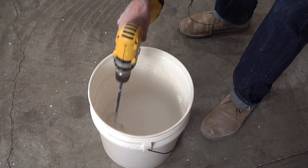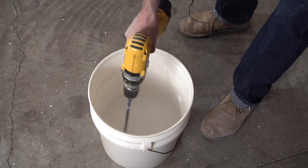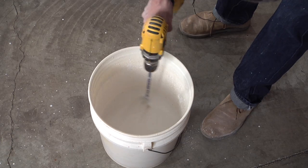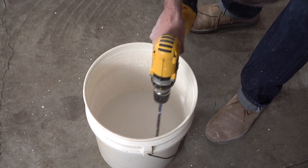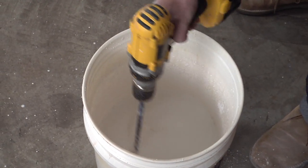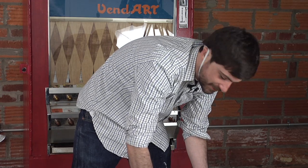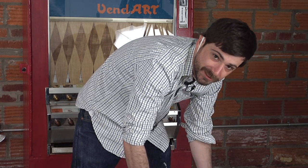You always want to use cold water. The warmer the water is, the faster your plaster is going to set up. And always add the plaster to the water — never add the water to the plaster, otherwise you're going to get a big chunk of dry plaster sitting on the bottom that's not going to properly mix in.